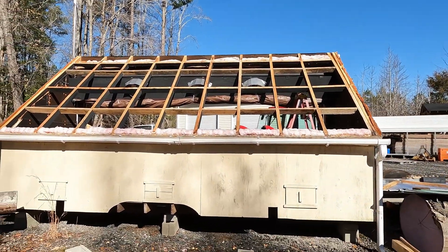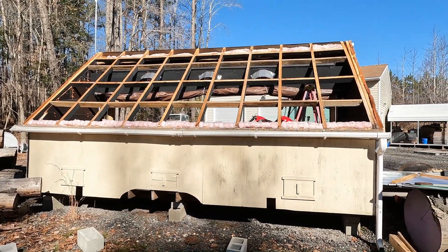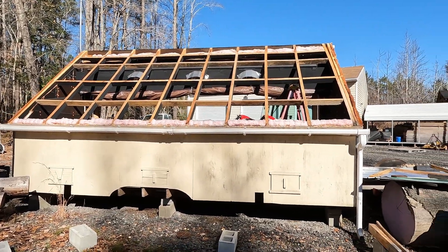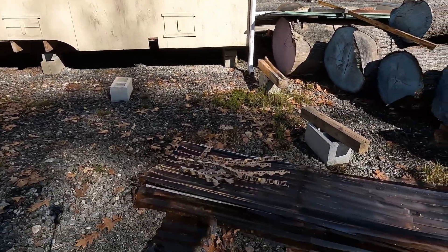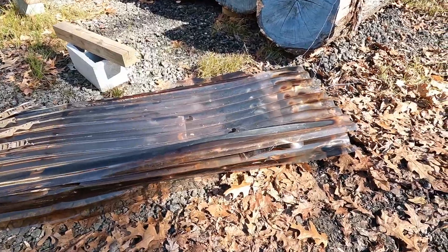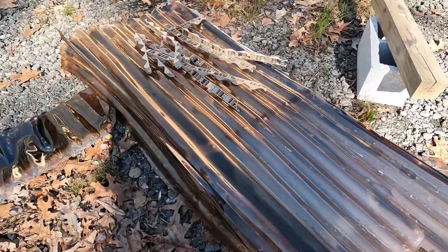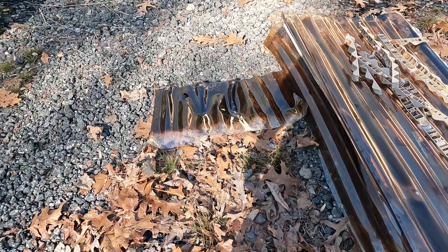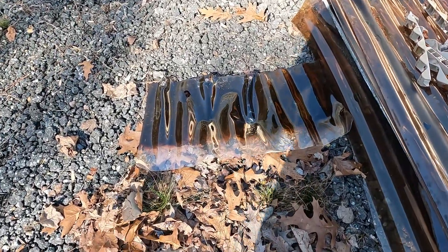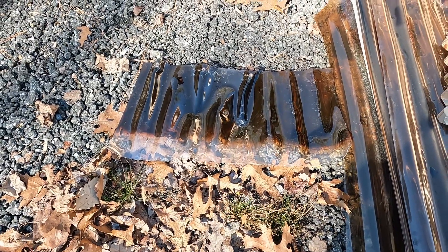This is the solar kiln with all the panels taken off, and these are the panels that I just tore off. Let me show you how hot it got — it melted and wrinkled that plastic. She was just about on fire.